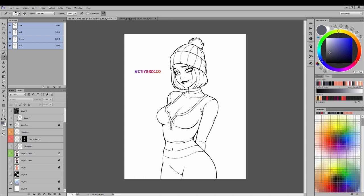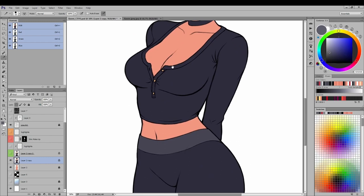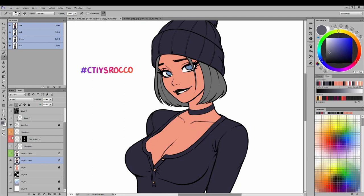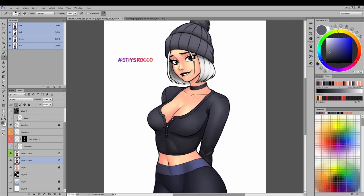I started off without any gradients and began doing my basic flats. Then I started chipping away using a flatting style — I unlock the layer and use the lock transparent pixel feature, so that if you make a mistake while flatting, it's far easier to correct. It keeps everything locked in so it doesn't overshoot your flat colors.